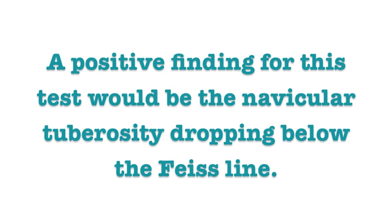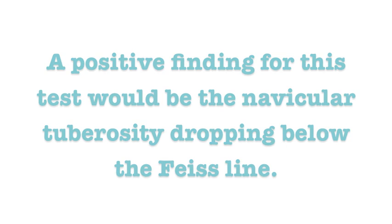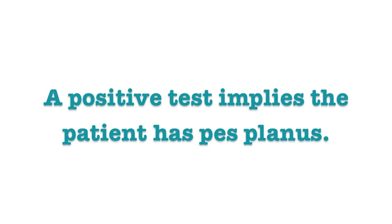A positive finding for this test would be the navicular tuberosity dropping below the FICE line. A positive test implies the patient has pes planus.